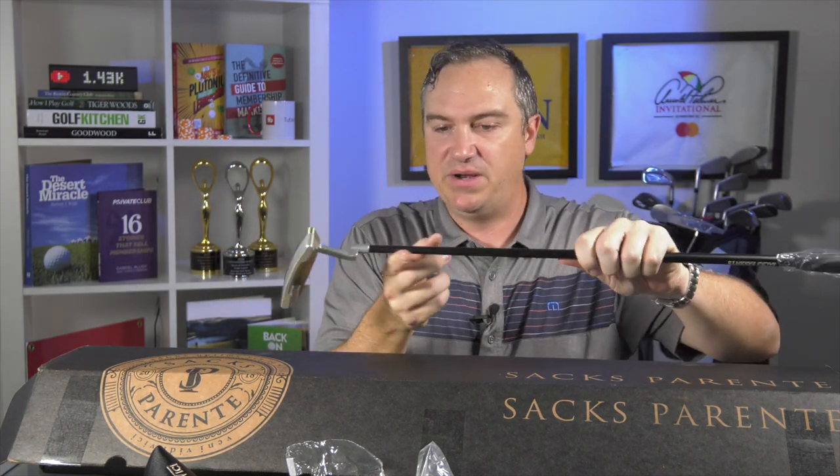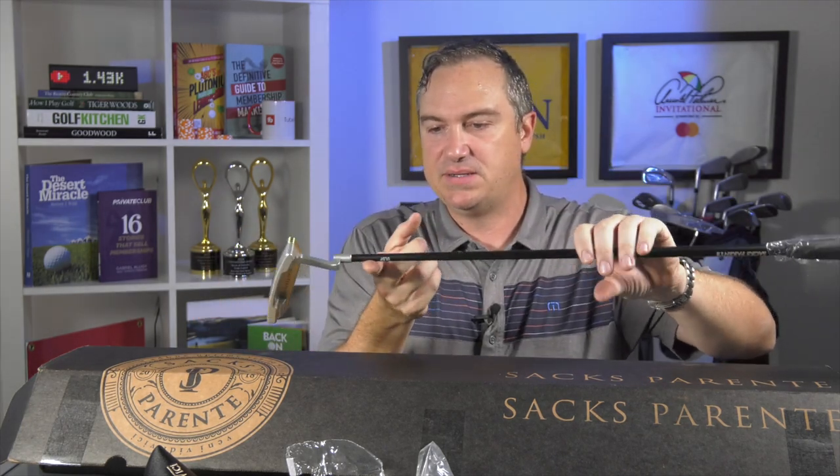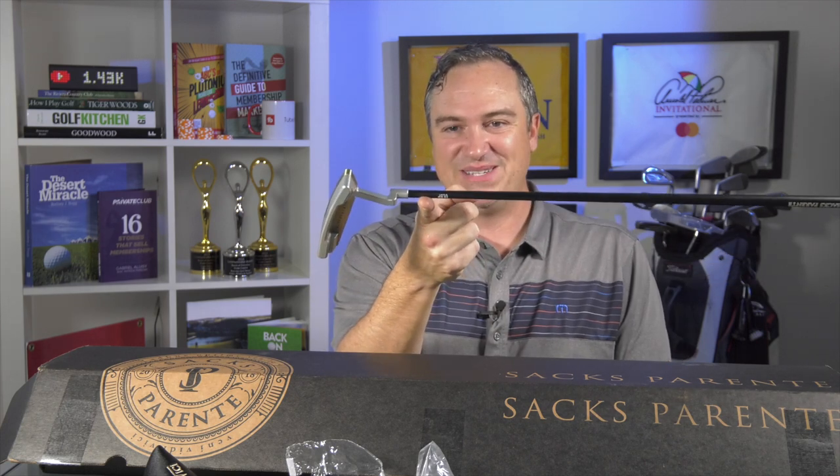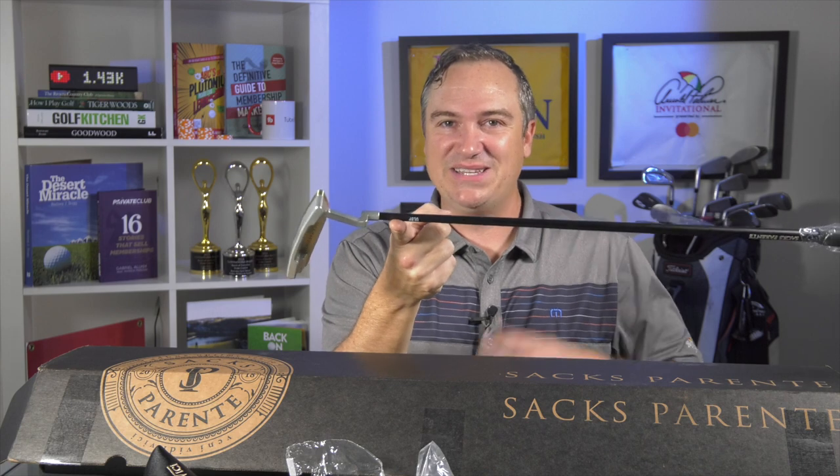Let's check the balance point of this putter and see where it balances. Wow, take a look at that — that is pretty cool. Basically what this is telling me is you've got a very light construction: a light grip, a light graphite shaft, and all that weight is moved to the putter face, which is going to allow for a straighter, tighter trajectory once it strikes the ball. That is pretty impressive. Try that with your own putter and see where it balances.